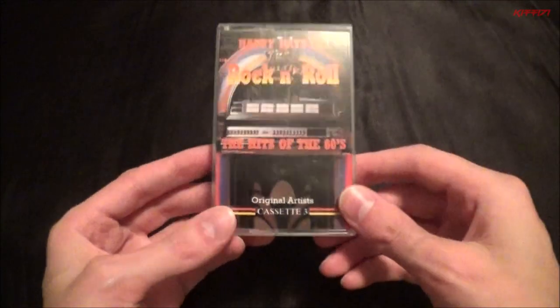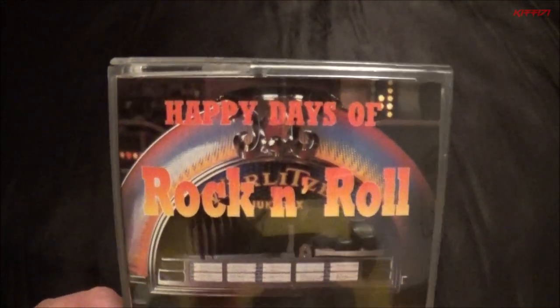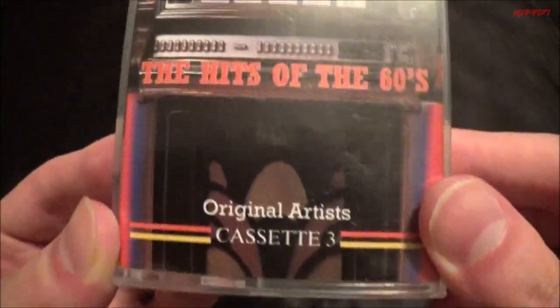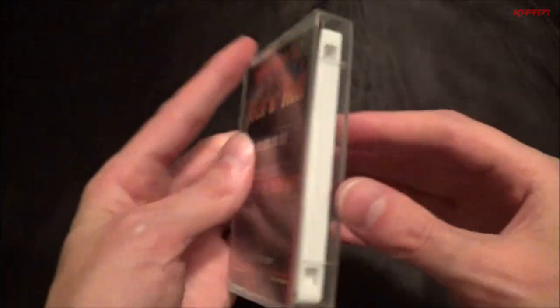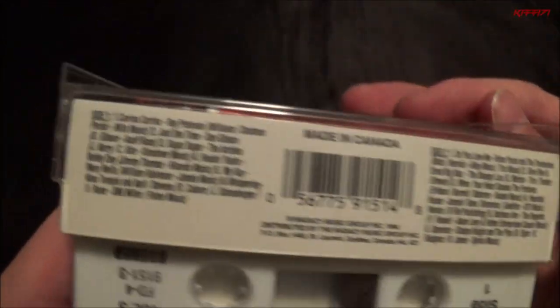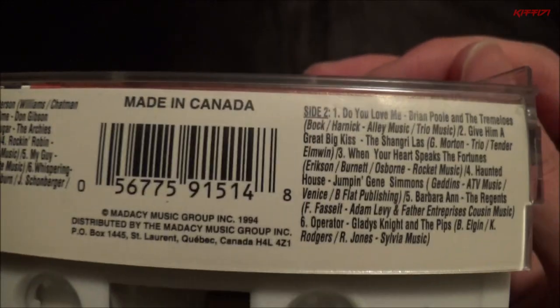I've been wanting to get some more rock — not later rock, I like the older stuff too — so I actually got some of that. As ever, when I find this kind of stuff I can never find all the parts. Anyway, 'Happy Days of Rock and Roll' — it's got some 50s and 60s content. This is cassette three, not the first part. I looked to see if the other ones were there but no luck; I might see them some other time. It's got some good stuff on it though.